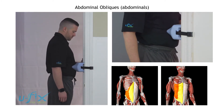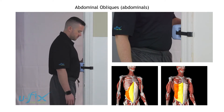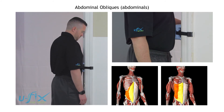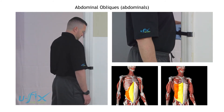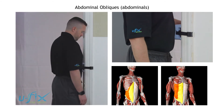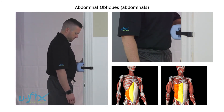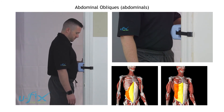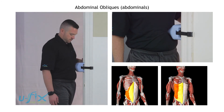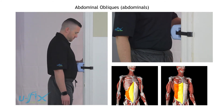Then back to the center, he's going to switch to his other side. He's going to push into the U-Fix and turn the left shoulder backwards, so those muscles are being pushed towards the midline, then back to the center. He's going to move the U-Fix further and turn the body towards it, the left shoulder towards it, and then back to the center.